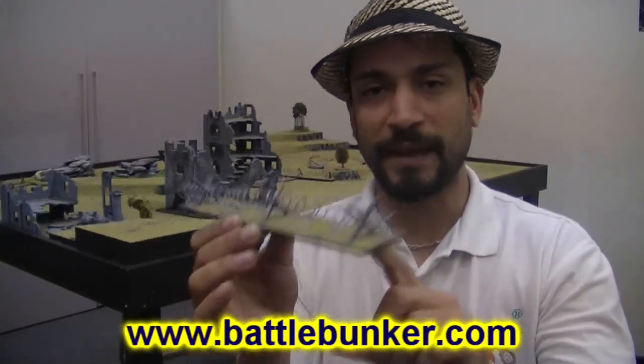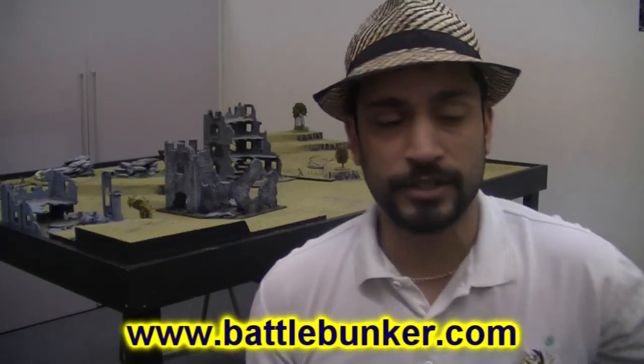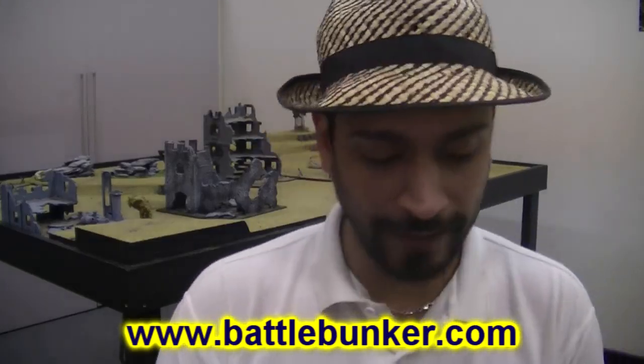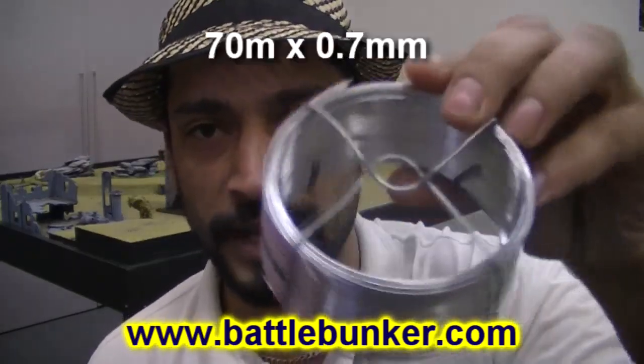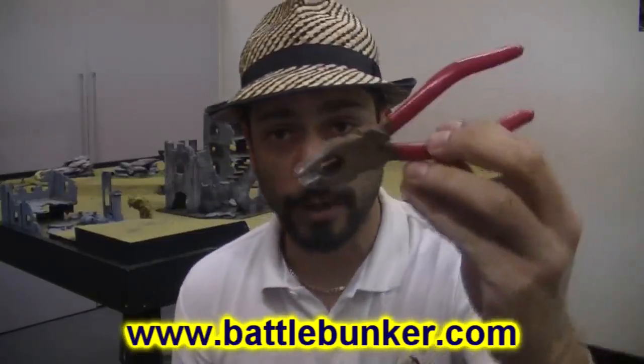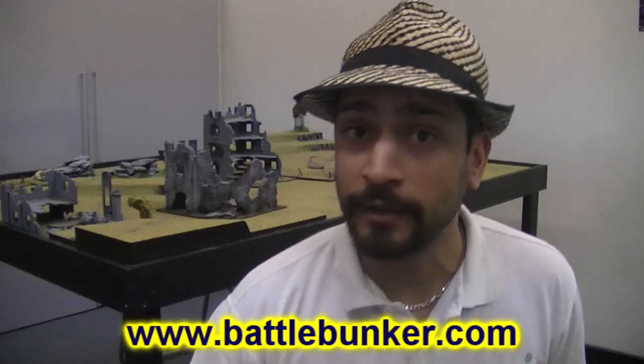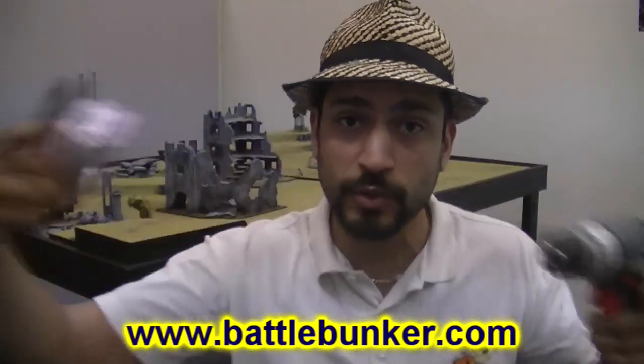The cross sections and the base are fairly straightforward — it's the wire that we need. To make the wire, you're going to have to find yourself some very, very thin grade wire. This is 0.7 of a millimetre — just a roll from the hardware store. You also need a pair of pliers and a drill. The process is fairly straightforward: just a length of wire that we loop through the drill and twist.